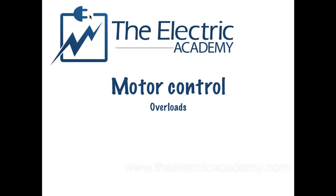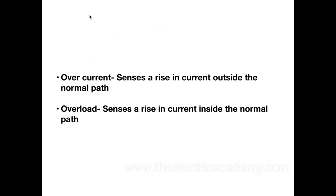So motor control overloads is what we're talking about today. Now, there's a difference between overload and overcurrent. An overcurrent senses a rising current outside the normal path. It usually happens very, very quickly and the amperage is gigantic. So think short circuit — that's basically what an overcurrent is.